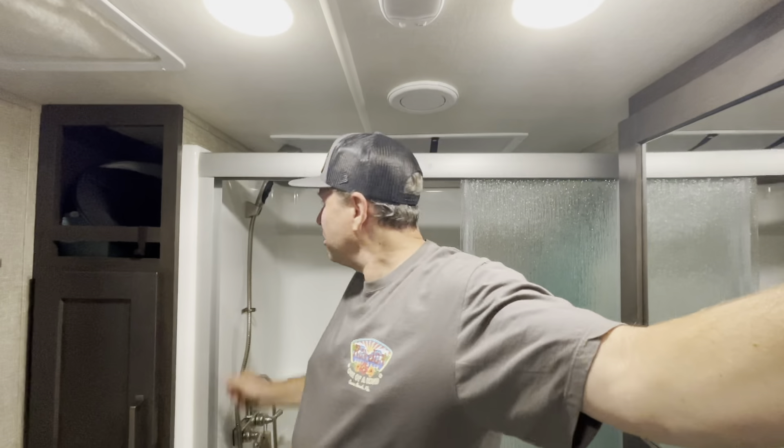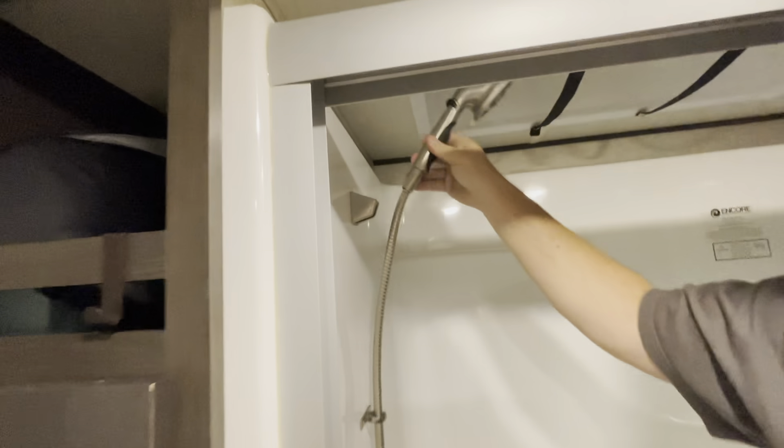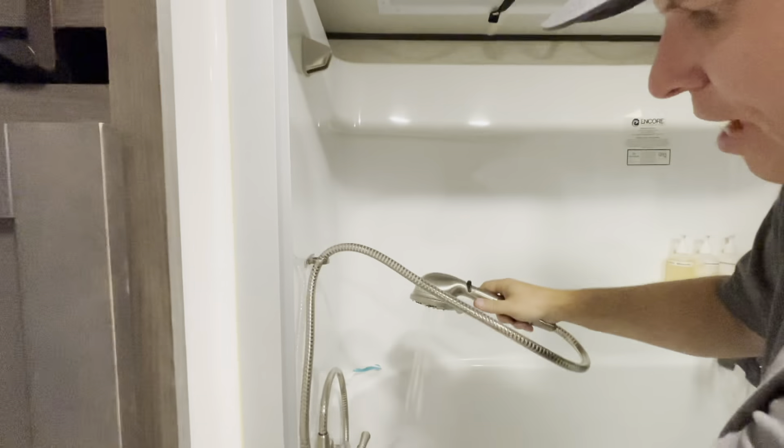It took about five minutes to put this in. I just reused the existing holder because it fit. The hose is a little bit long so I might adjust that, but let's give it a try and see what happens.